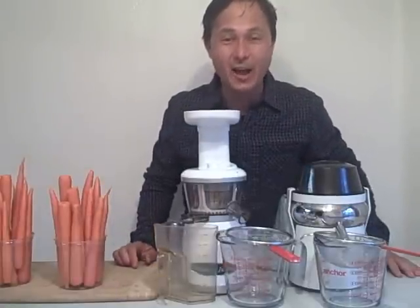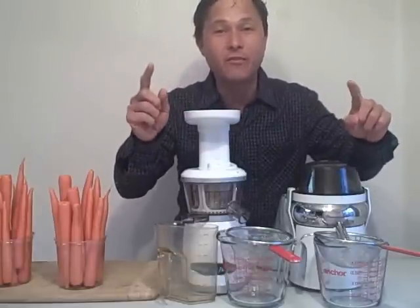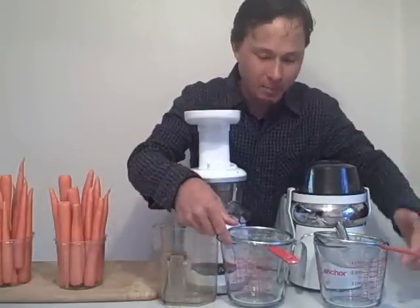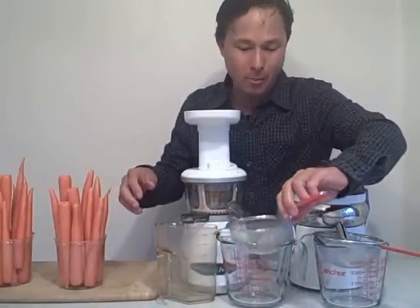This is John Kohler with discountjuicers.com. Today we have another juice off for you, but not just a regular juice off. This is the 'how much pulp is in the juice' juice off. We have a measuring cup below each machine, plus a strainer to catch all the pulp.